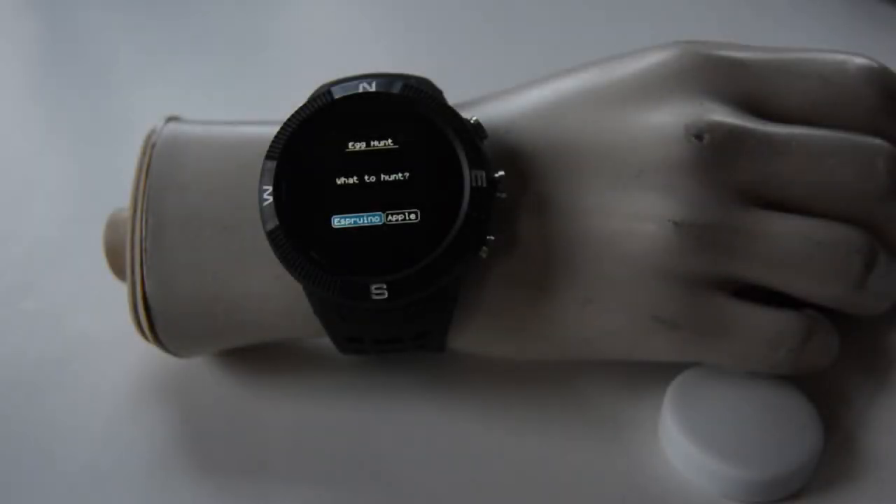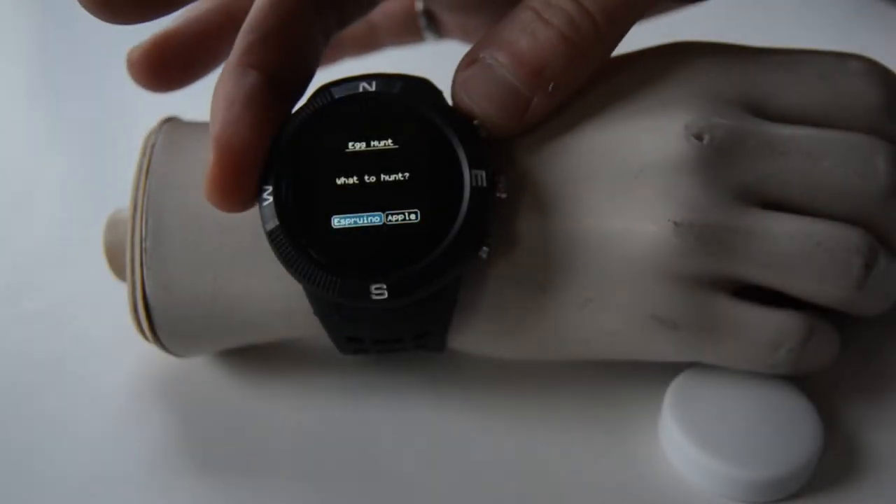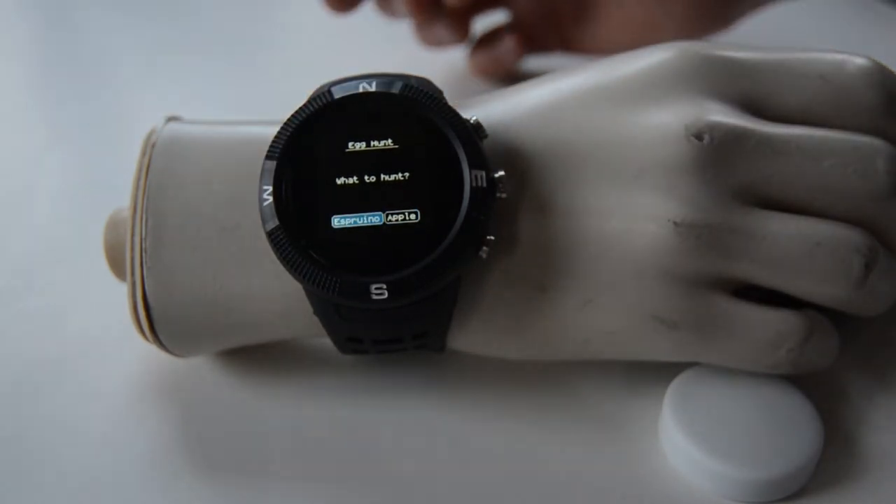Hi, this is Jeff from Really Active. It's Easter Sunday and I'd like to show off this nifty little app we made for Bangle.js, this smartwatch, called Egg Hunt.